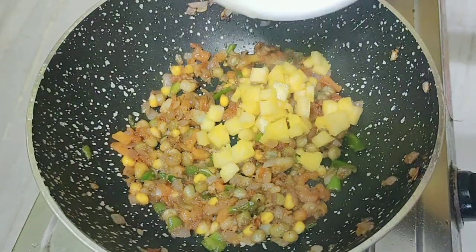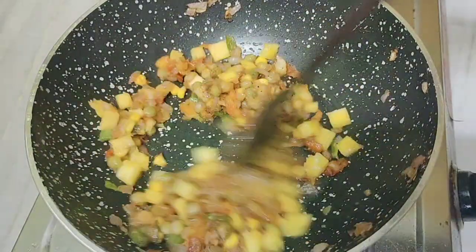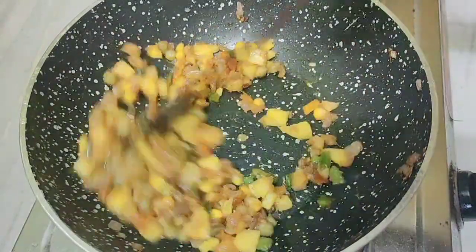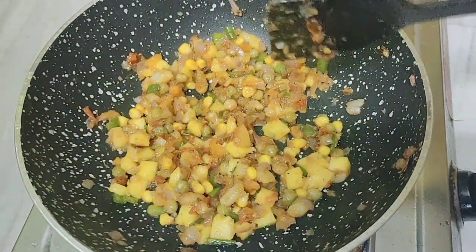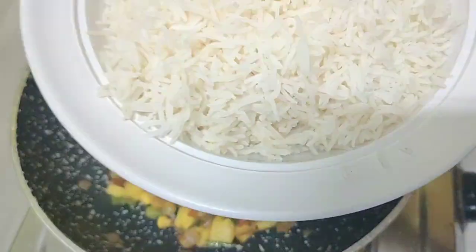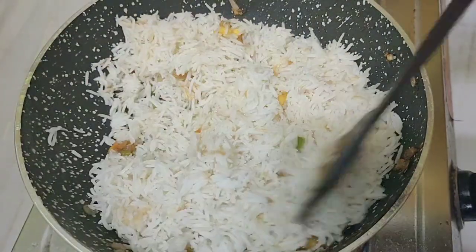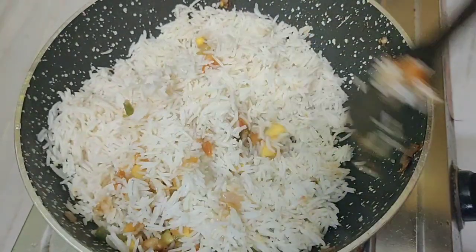Add pineapple pieces, 1 tablespoon of pepper, 1 tablespoon of chili sauce, 1 tablespoon of green chili sauce, and 1 teaspoon of sugar. Mix everything together.